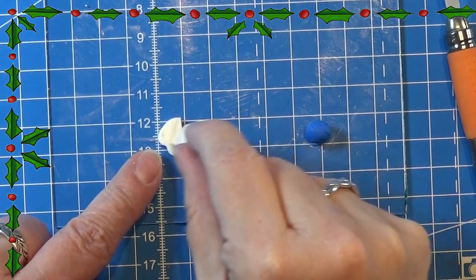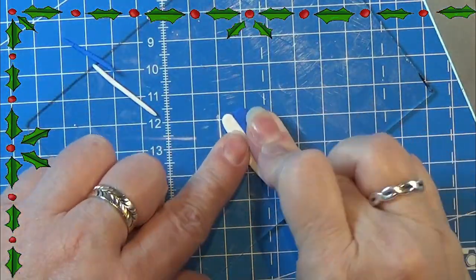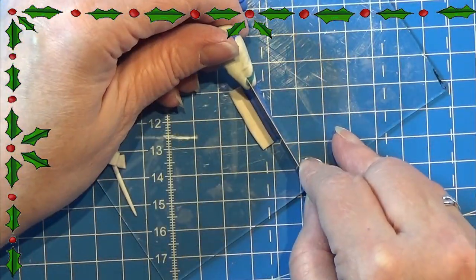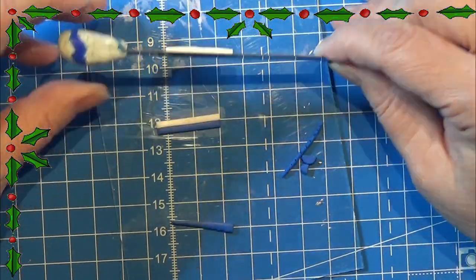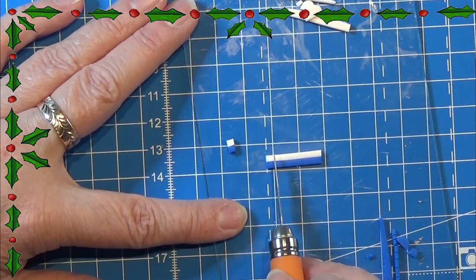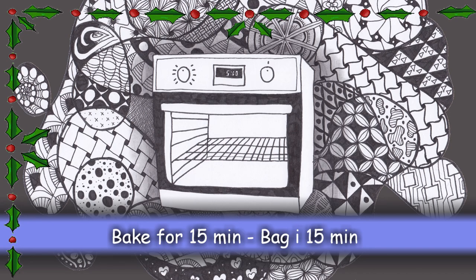Now we're going to make some erasers. I'm using translucent white and opaque white mixed with blue colored clay, rolling them out on a thicker setting and placing them together. Then I cut out the width of the erasers and cut them one at a time to around the same width. Here you have a ton of small erasers that just need to be baked and then they'll be done.